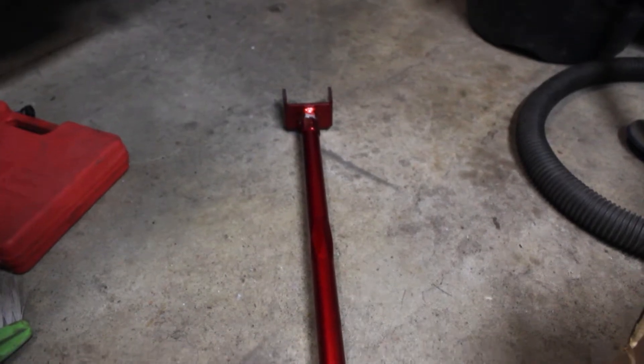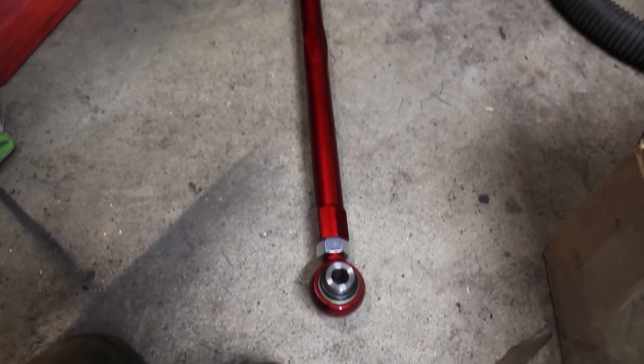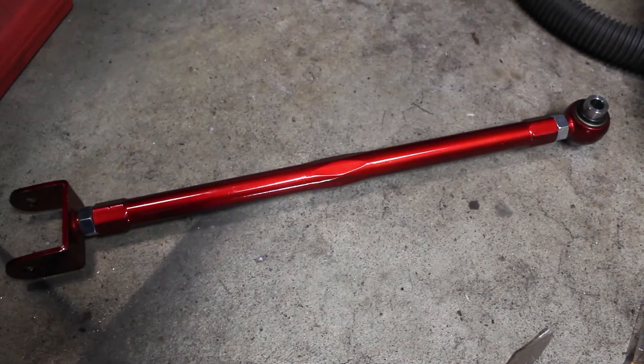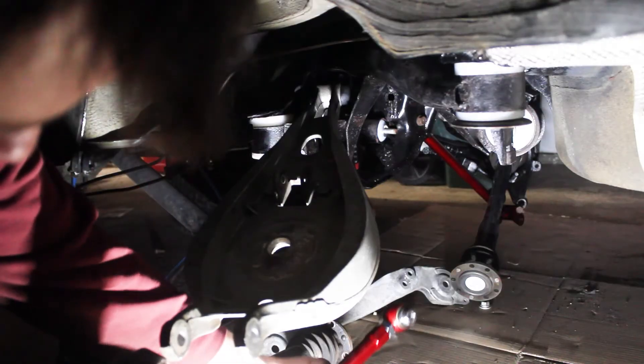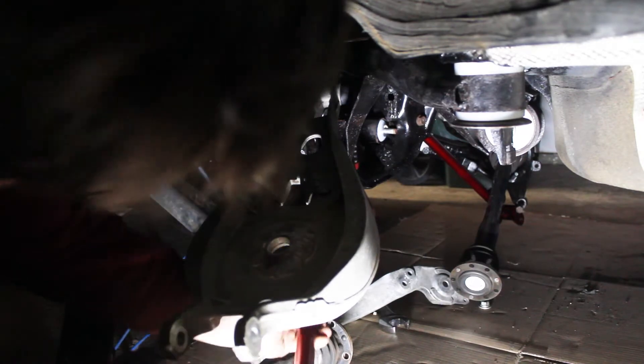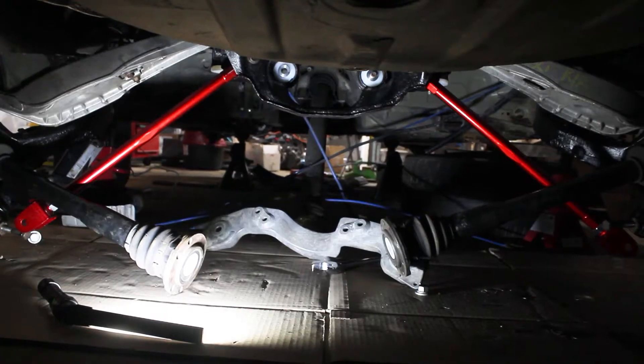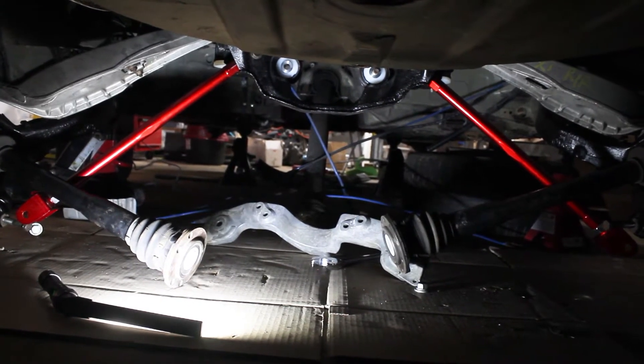I got these beautiful cherry red lower control arms made by Godspeed from ECS Tuning. These have a threaded body and will be far easier for adjusting camber in the rear. Once I got them in, the rear end really started to come together.